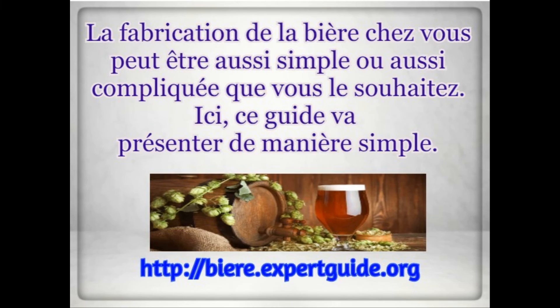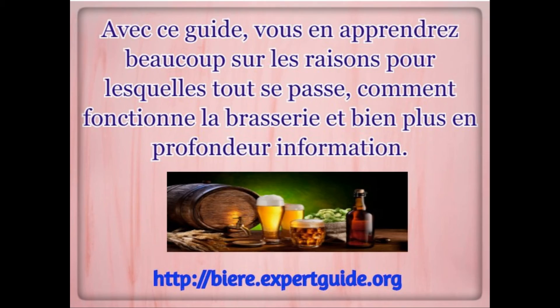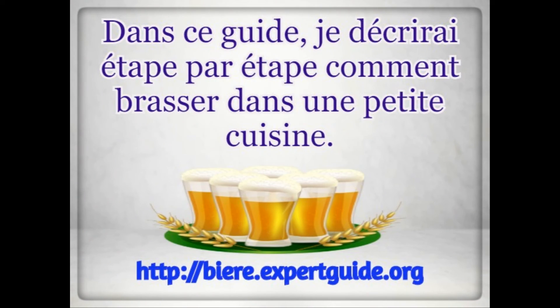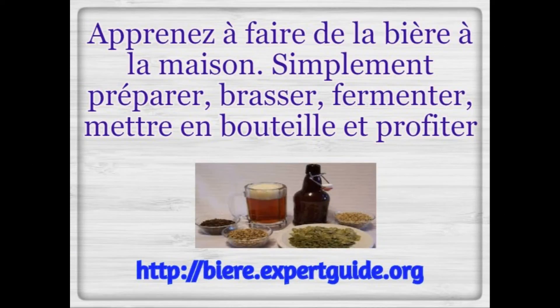This guide is going to present the simple way. With this guide, you'll learn a lot about why everything happens, how brewing really works, and just a lot more in-depth information. If you want to make this a serious hobby, you should not miss this guide. In this guide, you will go through step by step how to brew in a small kitchen setting. There are several aspects to home brewing and this guide is here to help you with all of them.